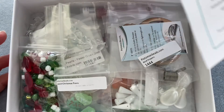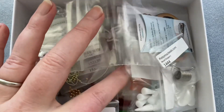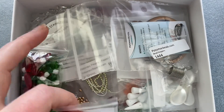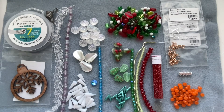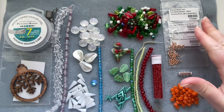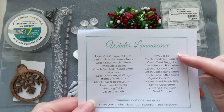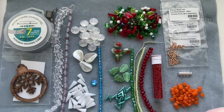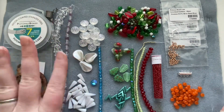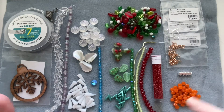At first look I see a lot of reds, greens, and whites, but also some orange, so it's going to be quite colorful. I've taken everything out of their bags except some of the findings. The inventory list looks quite long this month — longer than it sometimes is. You have your cooler wintry colors but also brighter colors, like twinkling lights on snow.